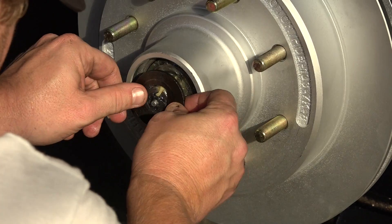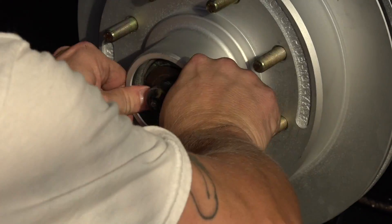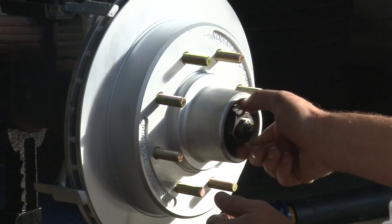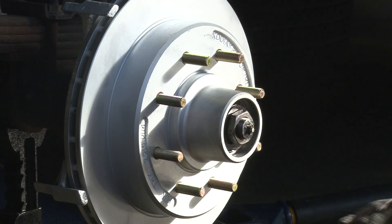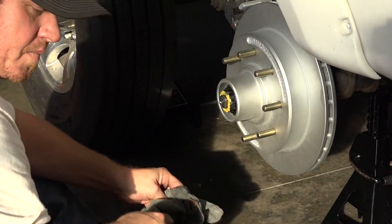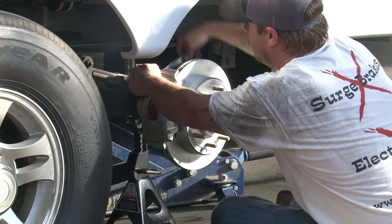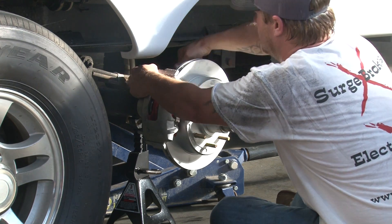Install the retaining washer. Install the spindle nut hand tight. Back off the nut a quarter turn and replace the cotter pin. Install the caliper and bolt it to the caliper bracket. Torque the caliper bolts to the manufacturer's recommended spec. Install the wheel.